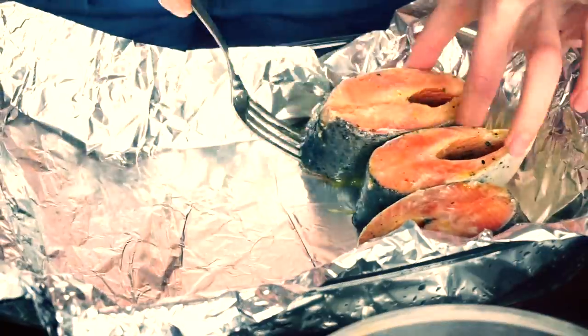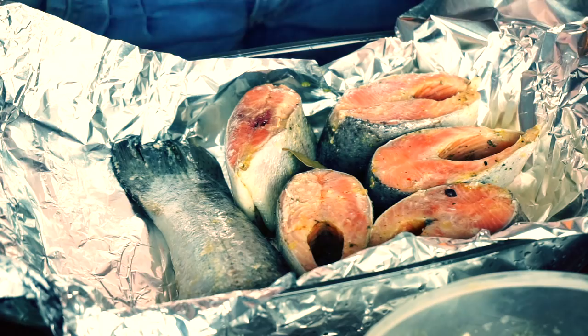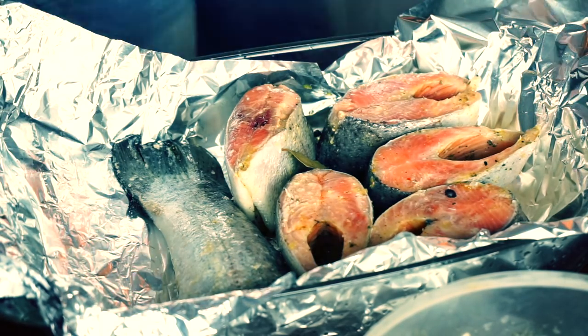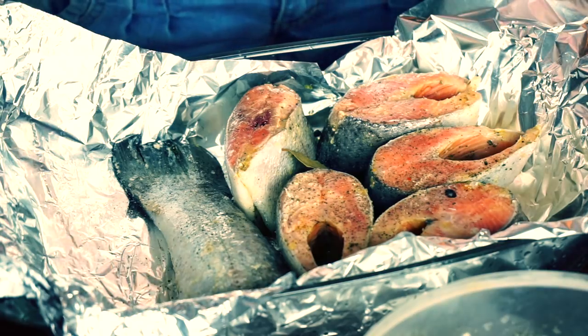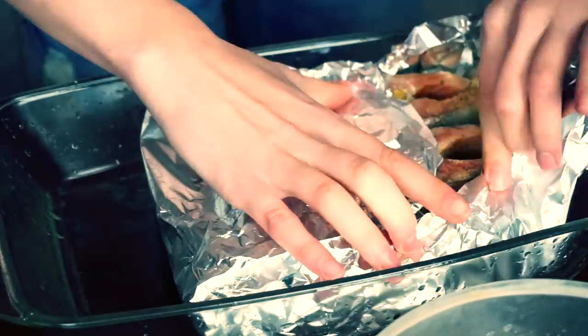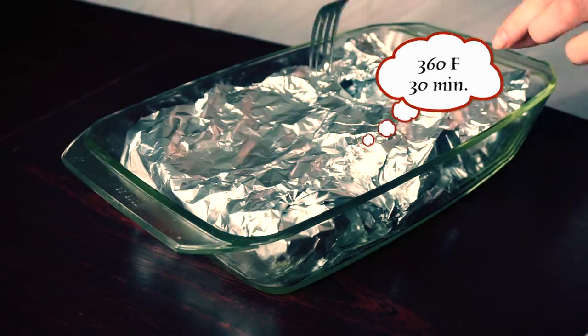Cover your dish with foil and place your trout into it. I put a bay leaf, a few black pepper balls, a little bit of salt and pepper mix, and a few drops of olive oil, then wrap it up. I place my carrots next to the fish and send it to bake for 30 minutes.